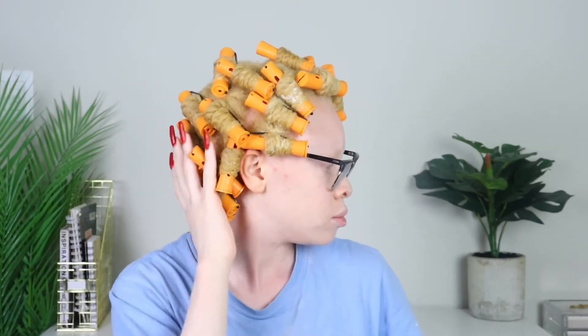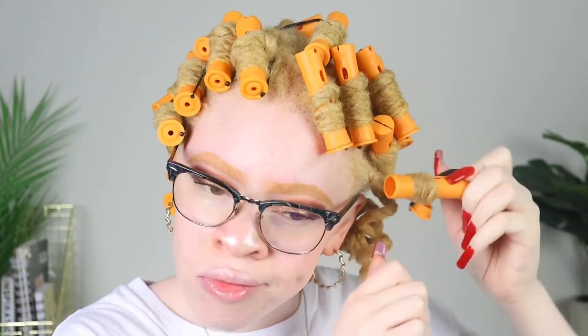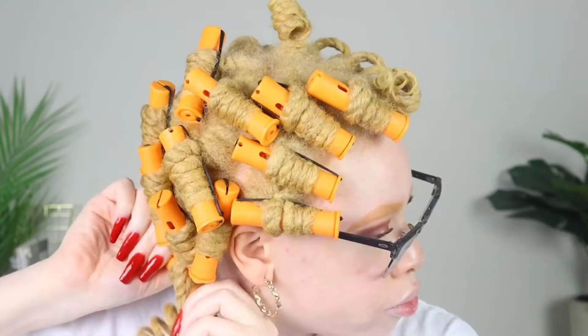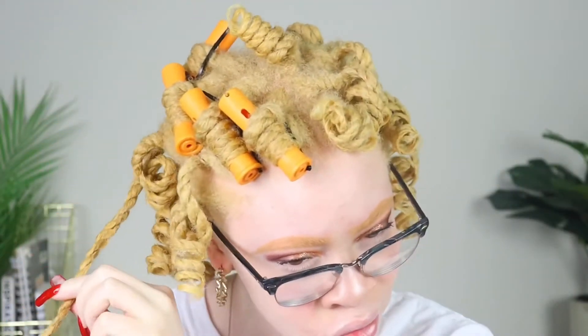Alright, you guys — this is my hair completely finished with all the perm rods. I allowed my hair a day or two to completely dry, and now I'm back. My hair is completely dry. I'm going to go ahead and start taking down all the perm rods. After removing them all, your hair should look something like this.